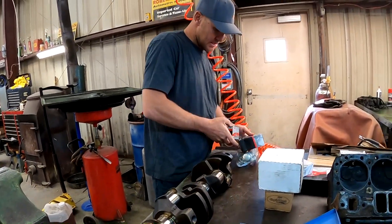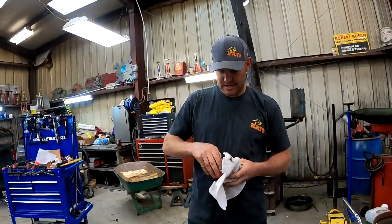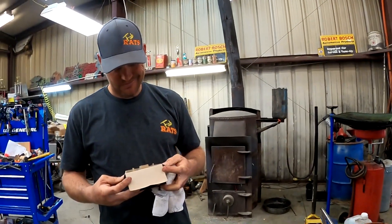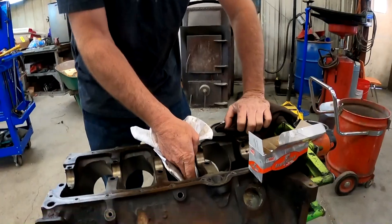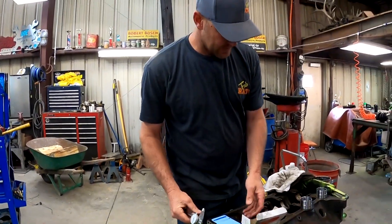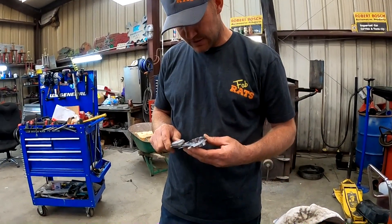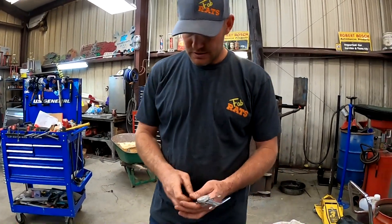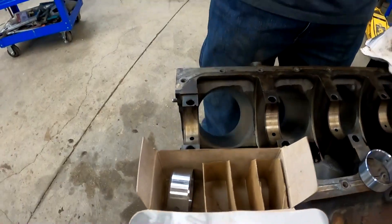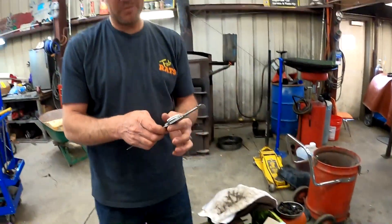About lobe engine bearings — these are the things we're after. It usually says right on the top of the box where they go, but this one doesn't. We'll figure it out. We finally found what we were looking for. This one is the smallest — this one is 2.1, so that tells me that's number one. That is two and five, and this is three and four. We'll put them in.